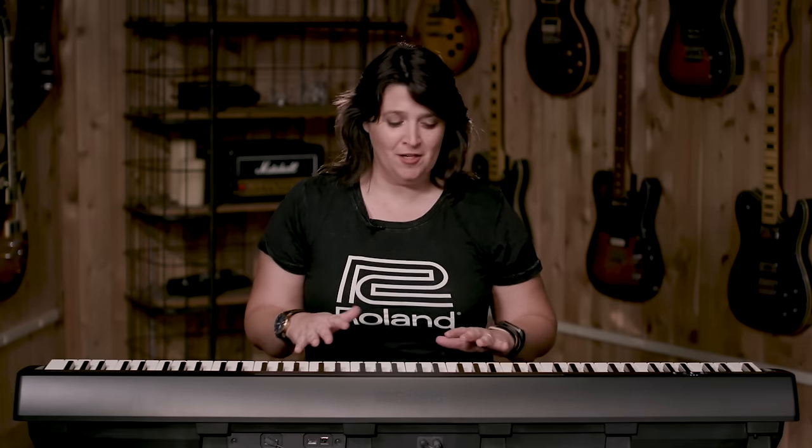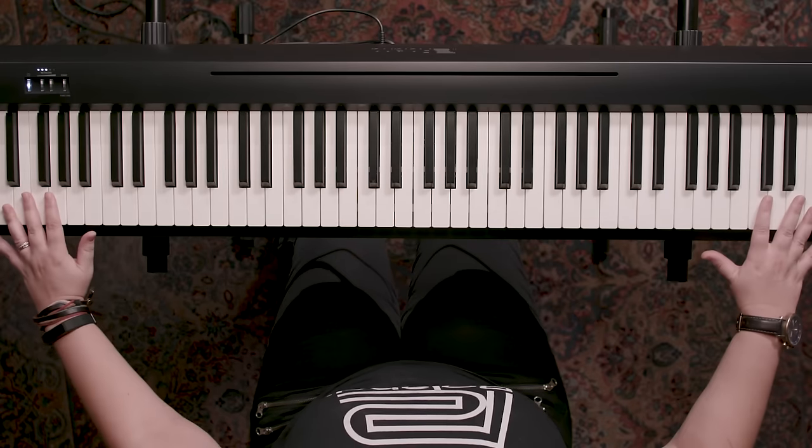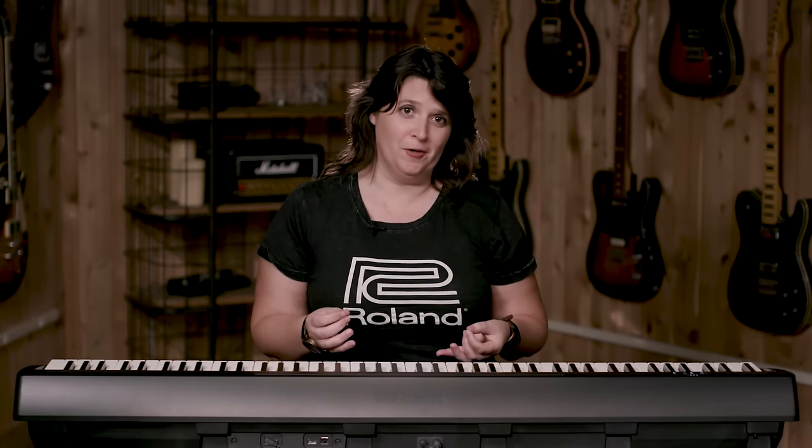You just heard how gorgeous the piano sound is, and as a pianist and educator, I can tell you that this is a very satisfying instrument to play. So even though it's super portable, it truly mimics an acoustic piano experience, and that's for a couple of reasons.